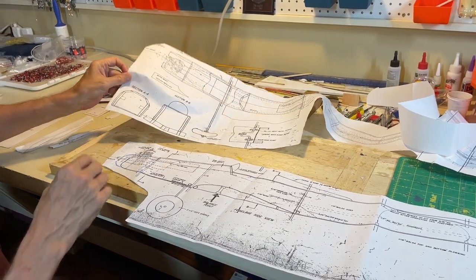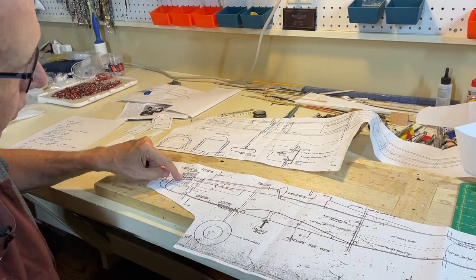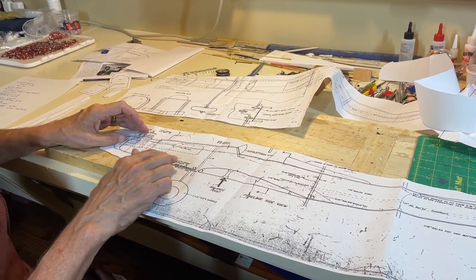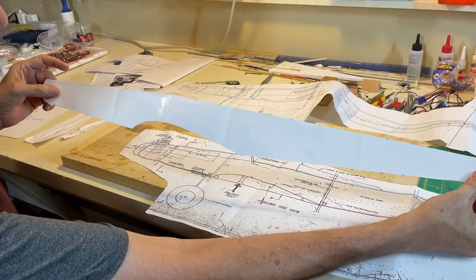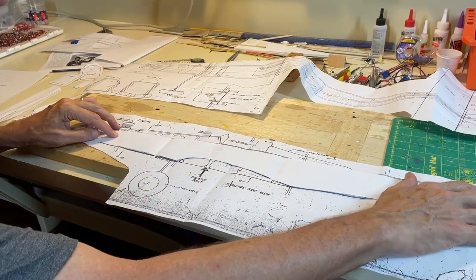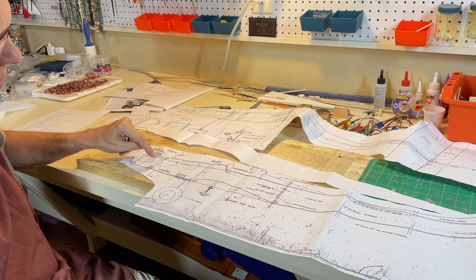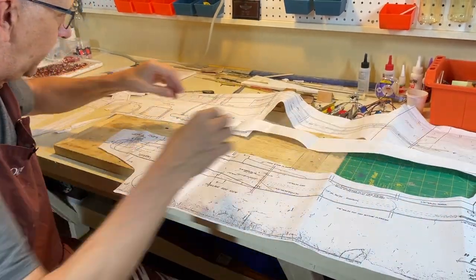What you have to do is study the plans until you can figure out the outline of the fuselage side. I drew little blue arrows to help locate it, then traced over it to create an outline for the fuselage side. You put this over your one-eighth-inch balsa, cut a 48-inch length, and cut it out. This becomes your fuselage side that you then put on the formers to start building the fuselage from these two sides.